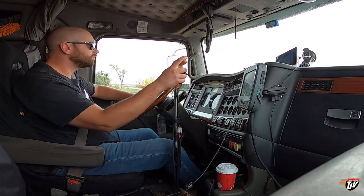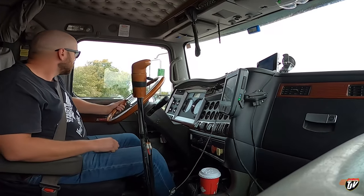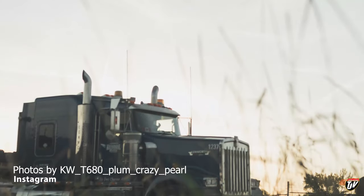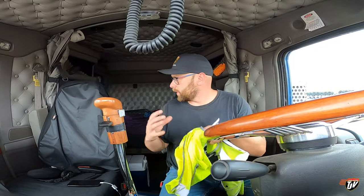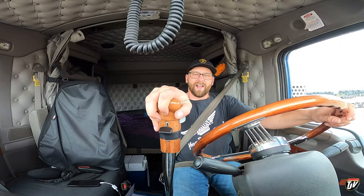We're here — we have arrived at the destination. Didn't even have time to film anything; he had it off the trailer so fast. I'm getting pretty fast at getting straps off and put away too. We're done — I think that's a record: 16 minutes from the time I stopped to the time I'm rolling away right now. 16 minutes. I like that. Let's go get another one.